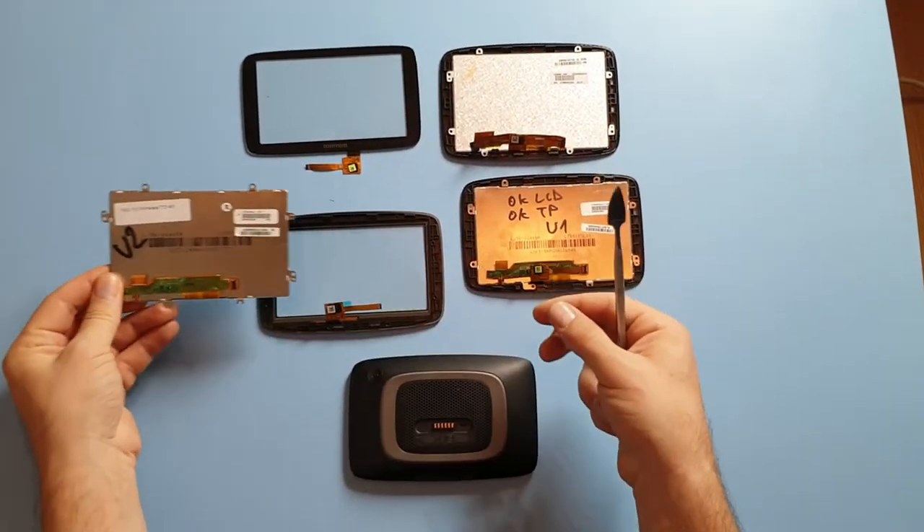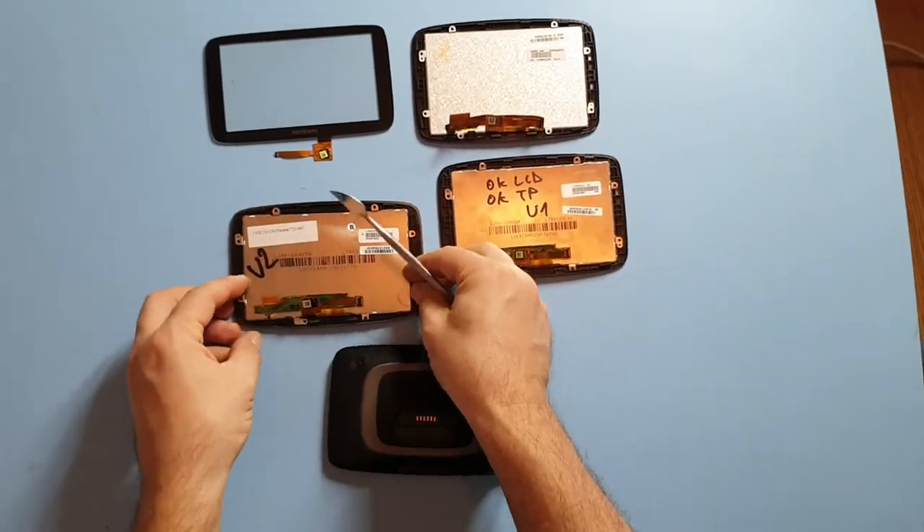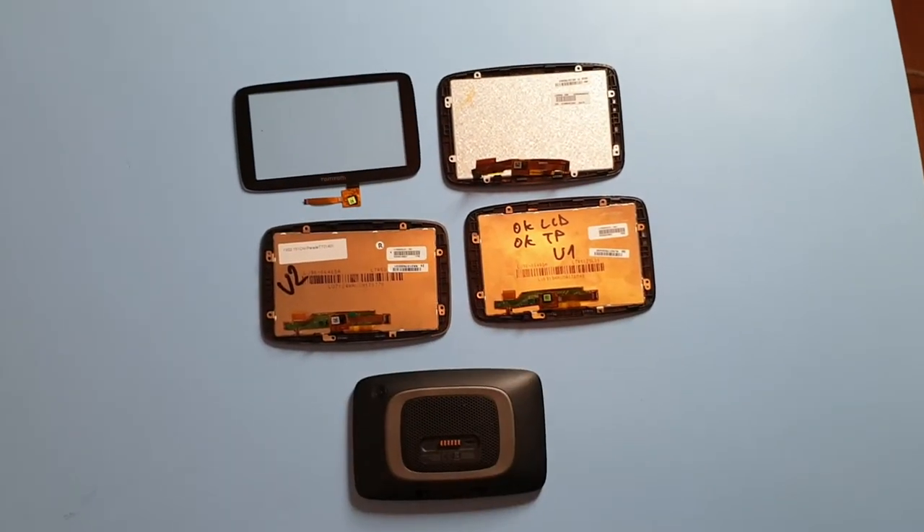But not everyone has the skills and expertise to change this part. You can also buy the whole LCD and touch panel together. But if you're an advanced repairer or user, you can just replace the touch screen.